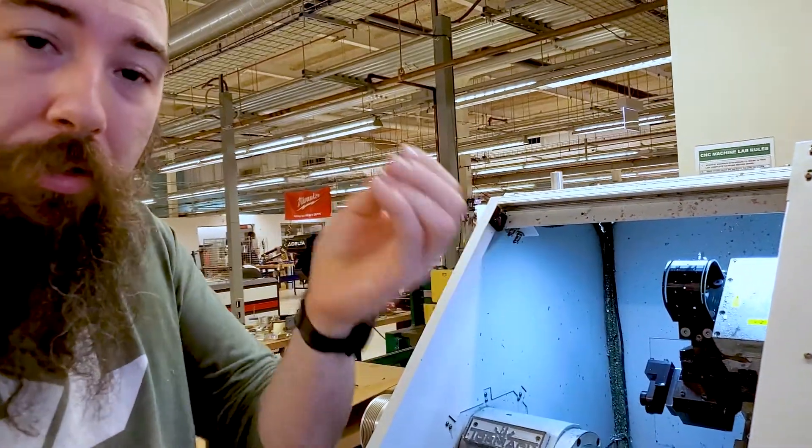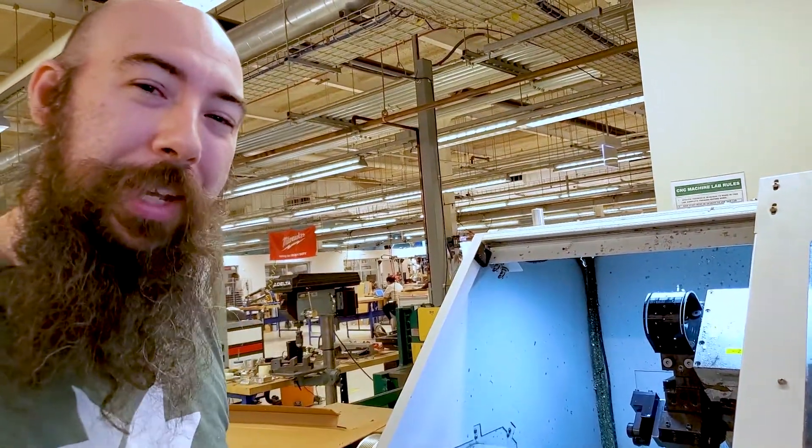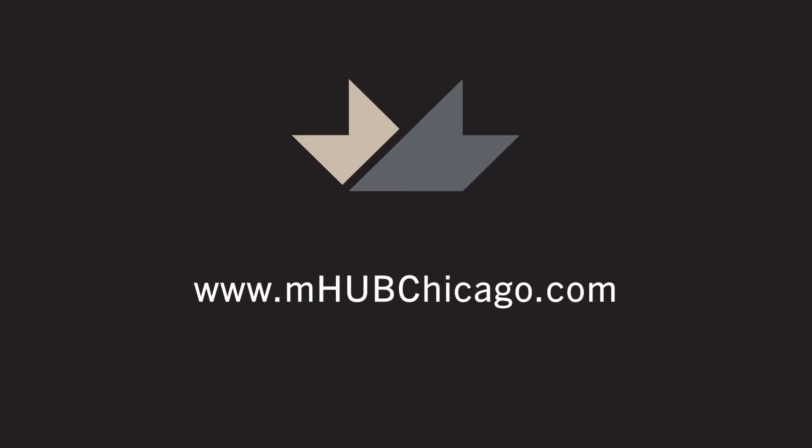Another nice little tool for the mHub users. That's it for this video. Hope to see you guys next time. Thanks for joining us. Bye.